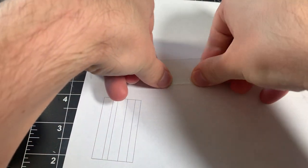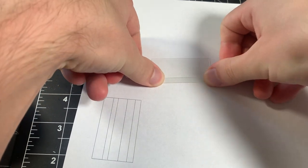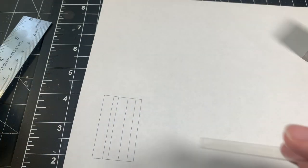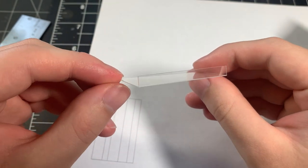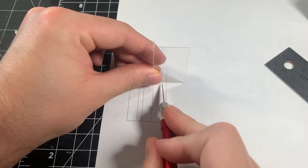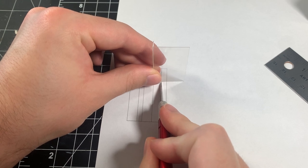It's pretty thin and flexible, but it can still hold its shape well. I printed out a template that has lines indicating where I need to score my clear plastic piece. Because this shelf has two rows and has a guard out in front of it, there are a lot of folds that I need to make.